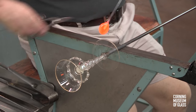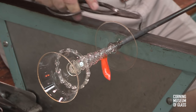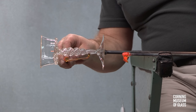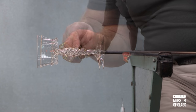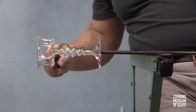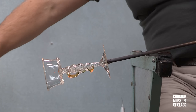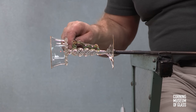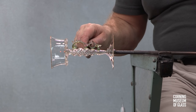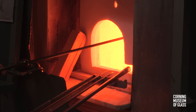Next, the wing decorations are added. A small gather of aqua glass is flattened, attached, and cut free of its gathering rod, and tooled to become the wing-like shape. A small amount of clear glass is added, cast free of its gathering iron, and tooled to create a denticulate pattern. Being careful to keep the entire vessel above 1,000 degrees Fahrenheit, the process is repeated.